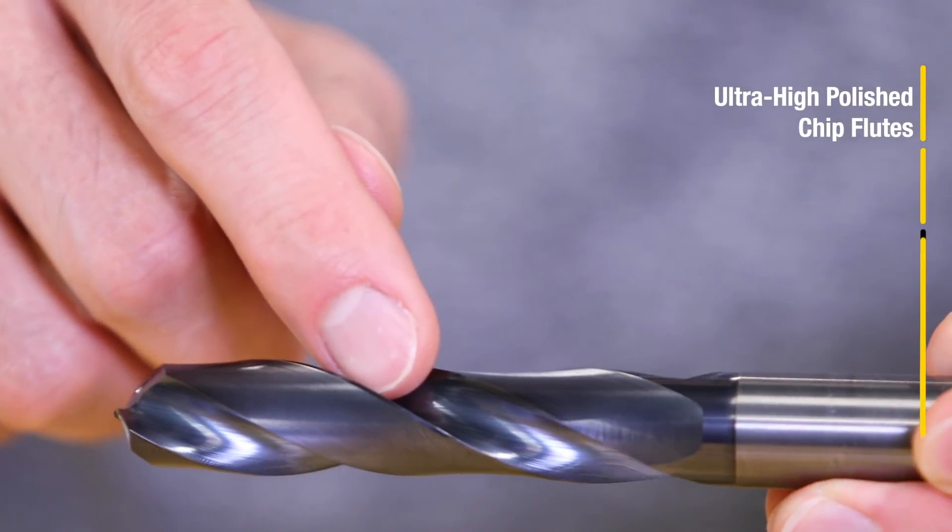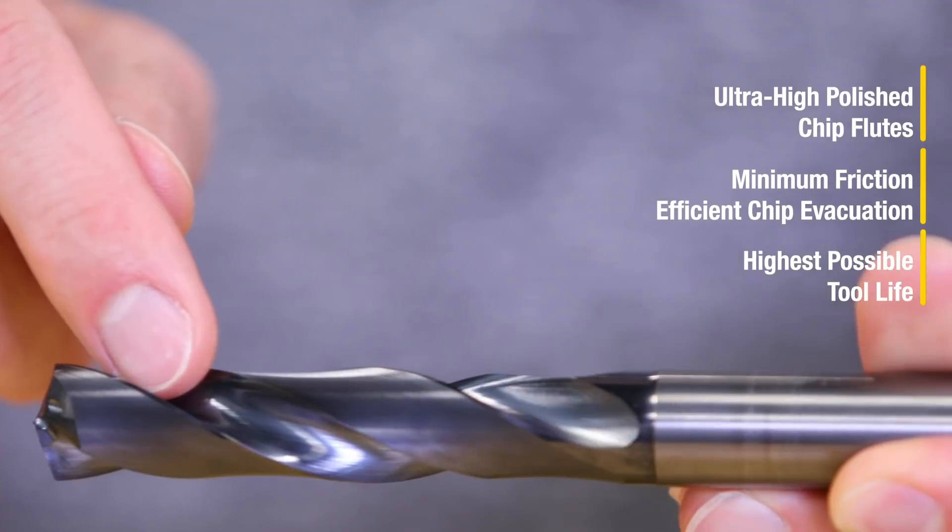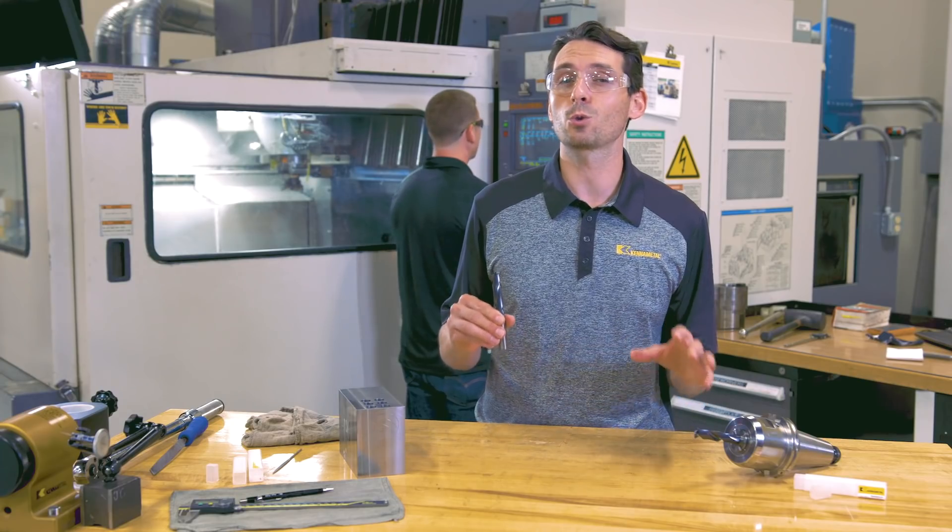Take a look at these ultra-high polished chip flutes. They reduce friction, improve chip evacuation, and increase tool life.